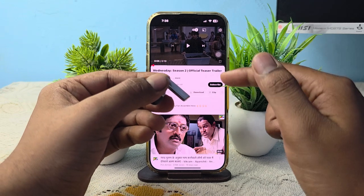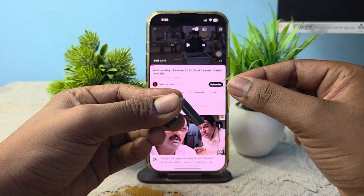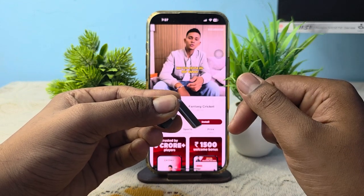Then if you want to skip to the next song, you double pinch like this. Now here we are on the second one.